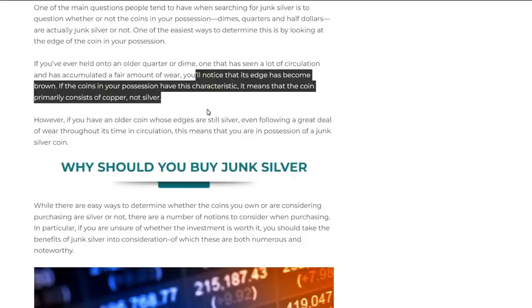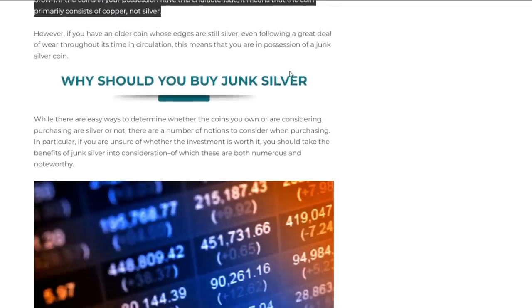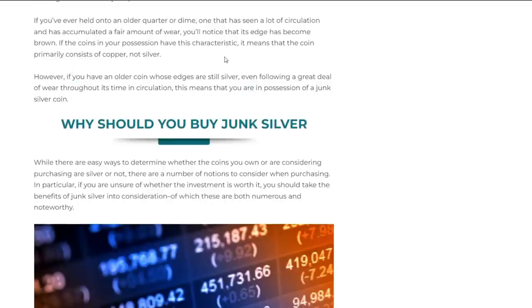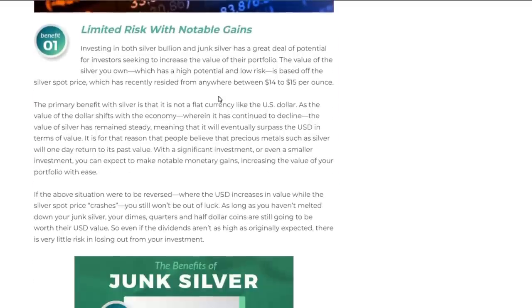There are many ways to determine if a coin is silver — I have a rare earth magnet that my moderator gave me, which is very easy to use. But if you buy your silver from legitimate places like Bullion Max or your local coin shop, you never have to worry about that. There are also key dates to look out for, which is pretty cool for coin collectors or anyone interested.